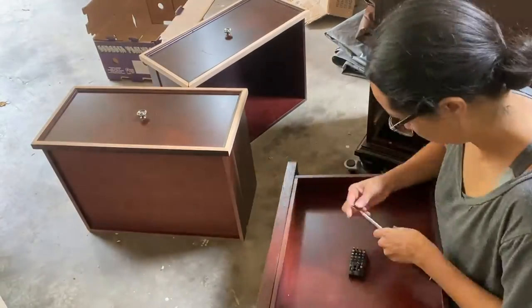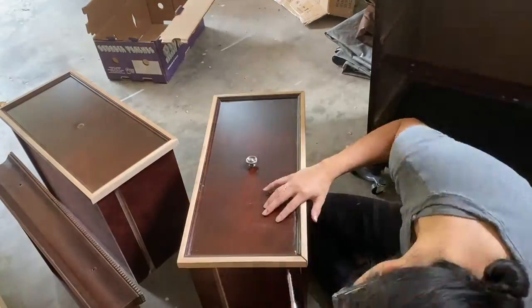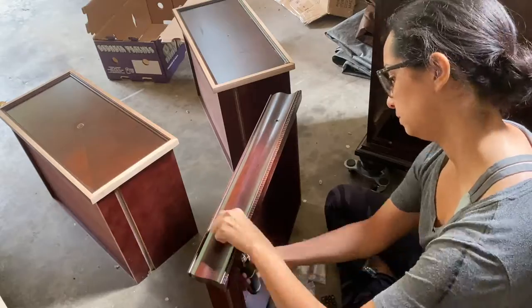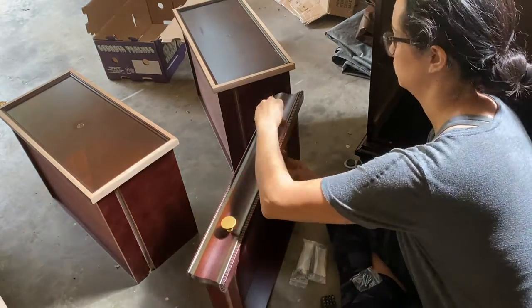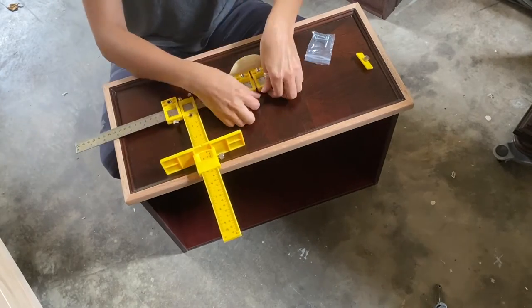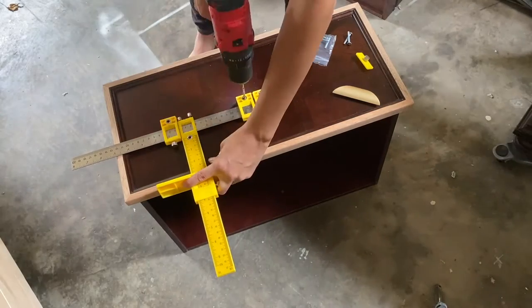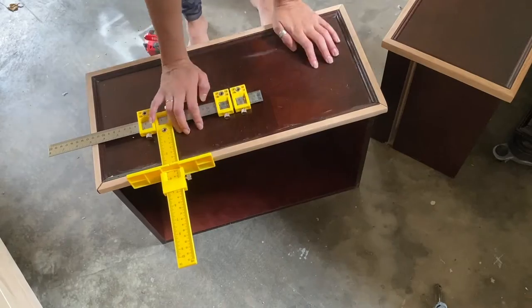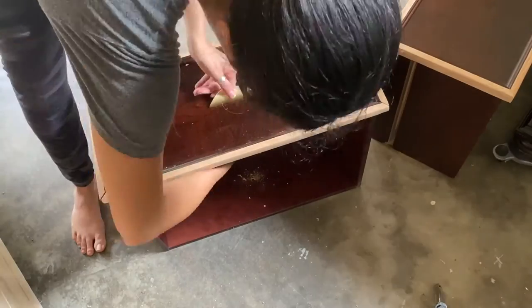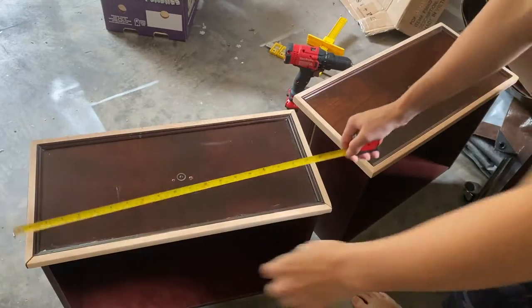Before getting started on anything else, I wanted to take the hardware off and replace it with the new hardware, at least on the top drawer since I wasn't going to be doing anything else to it. For the faces of the drawers, I'm going to be placing cane — woven rattan — onto the faces of them. So in order to do that, I wanted to make sure the holes were drilled for my hardware first before I put the cane on top, so I could just put the cane over it without worrying about tearing the cane when I drilled the holes.